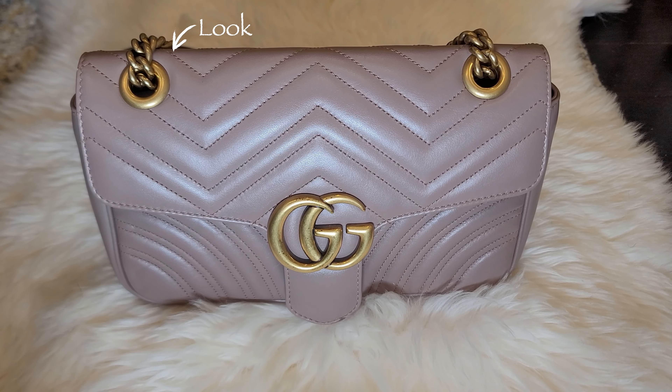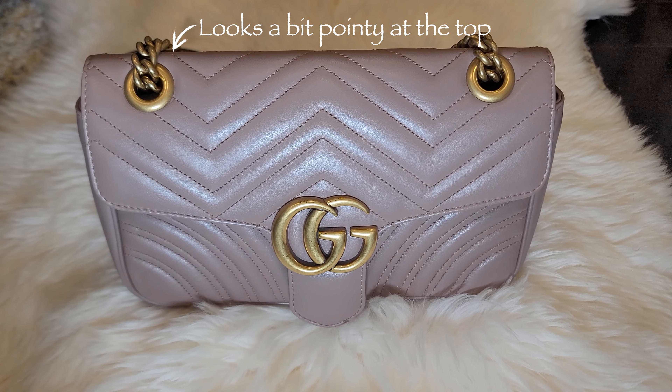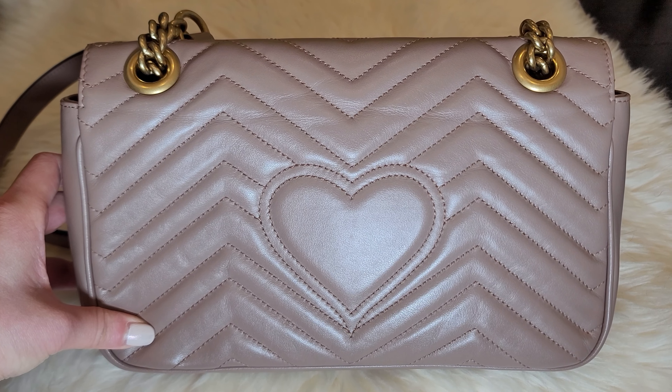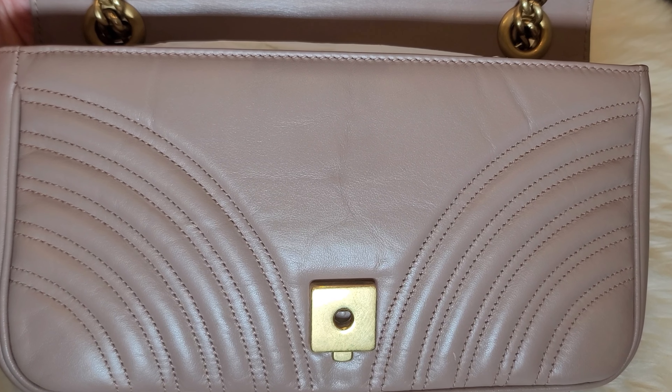Moving on to cons, I think the number one issue with Gucci Marmont is the soft construction. This bag is made of beautiful soft leather and just a single flap, so it doesn't have the most rigid construction and it doesn't feel very sturdy at all. Over time, the bag tends to lose its shape — that's why I typically store this bag fully stuffed. Another con with this bag is durability. I start to notice some tarnish on the hardware. Also, the leather is definitely on the delicate side. Because it's super soft and smooth, it will be more prone to wear and tear such as scratches, wrinkles, and dents, compared to a grained leather bag for example.